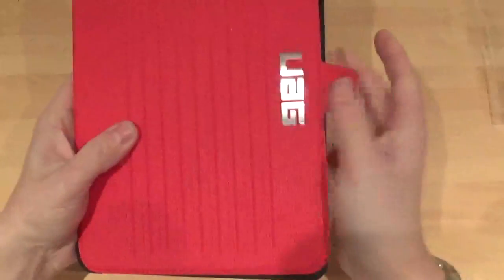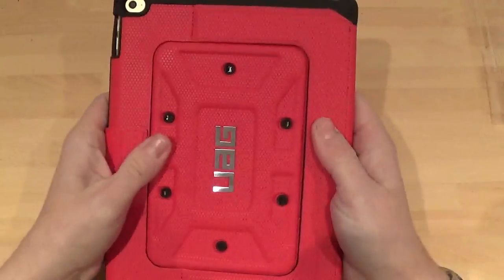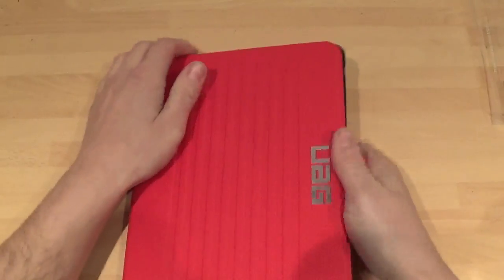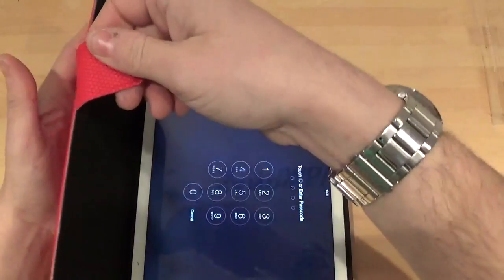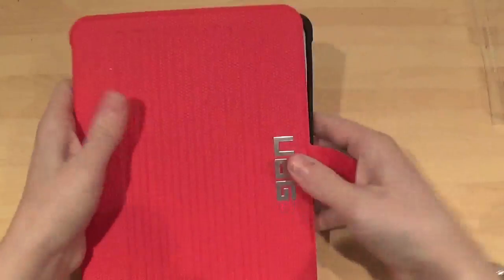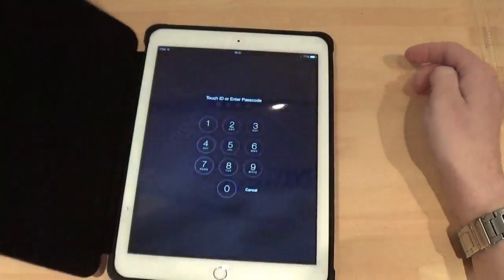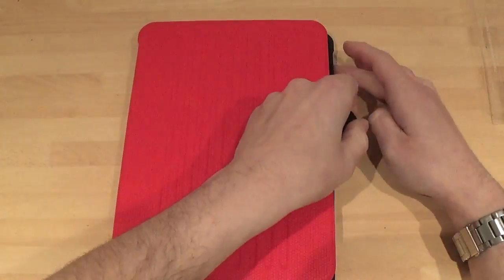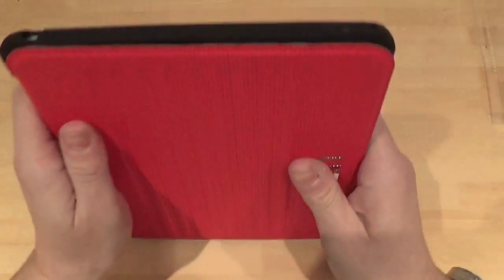So let's fold it up. That's it folded up. Obviously it's got a magnet closure there. Is it sleep/wake? Yes, it is sleep/wake — I should have checked that, I thought it was. It's sleep/wake and I love it — sleep/wake as well, which is even better.